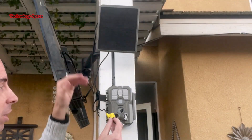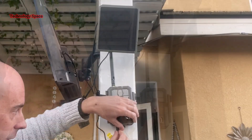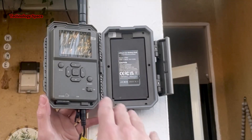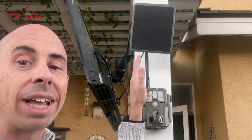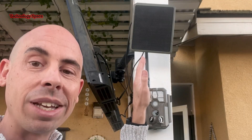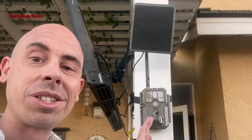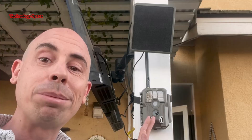The solar panel is simply plug-and-play. The camera has a built-in 7,800 milliamp battery, and when you pair it with the SP350 or SP1000 solar panel, you get non-stop power all year round. Once it's mounted, the sun keeps it charged so you don't have to keep taking it down.